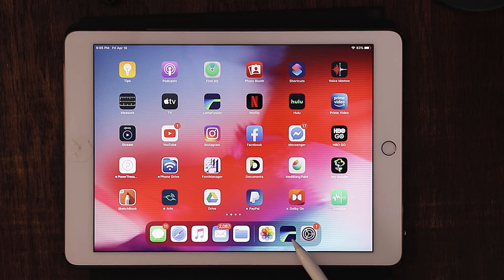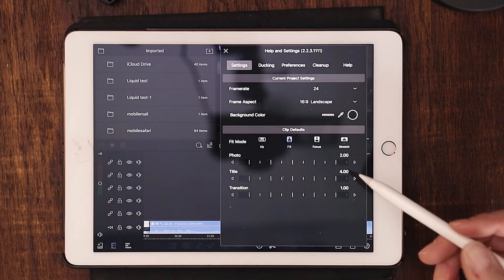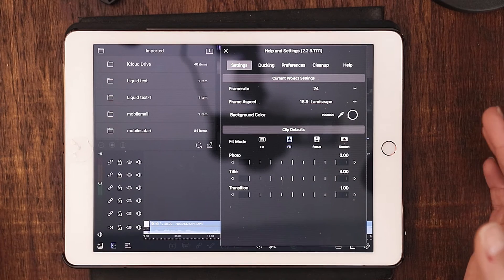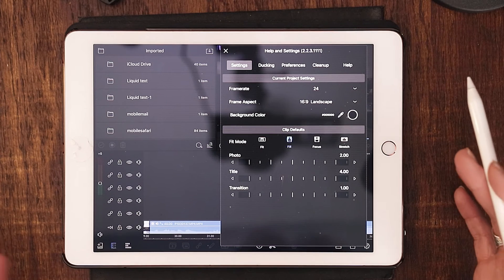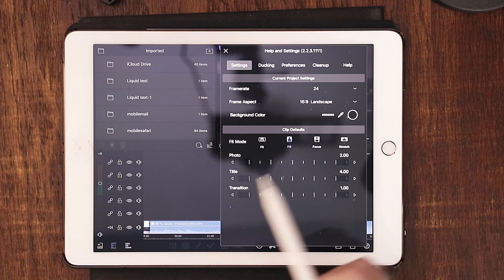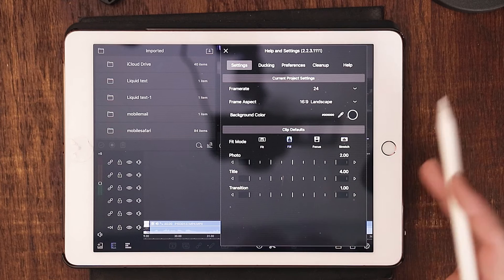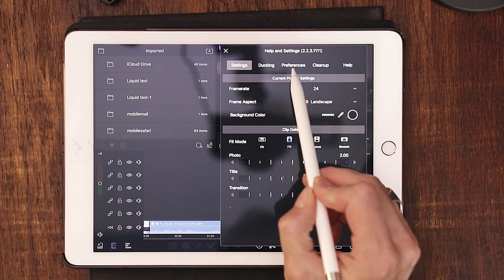Let's go ahead and launch LumaFusion. Go all the way down to the lower right-hand corner — the little question mark in the toggle wheel — and this is going to bring up your preferences menu. So let's say you always film in 24 frames per second and you always use an aspect ratio of 16:9 — you can set that up right here. Every time you go to the task manager and start a new project, it's already going to be there. It just makes it a little simpler for your workflow.